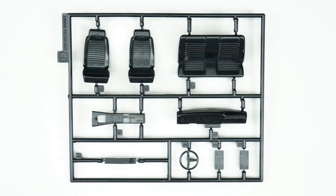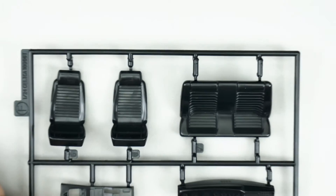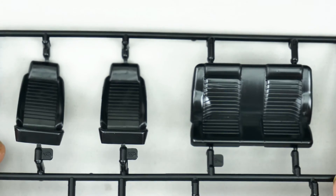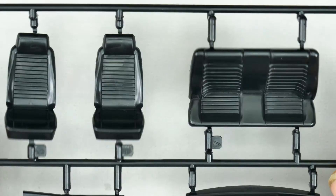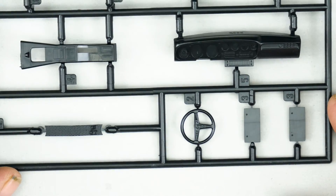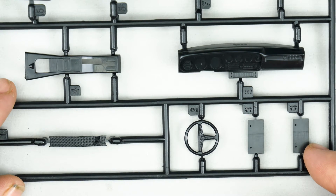Moving on to parts tree F, which is more interior parts. You can see you have a second dash — this time it is a left hand drive dash. Up here you have the front and rear seats.